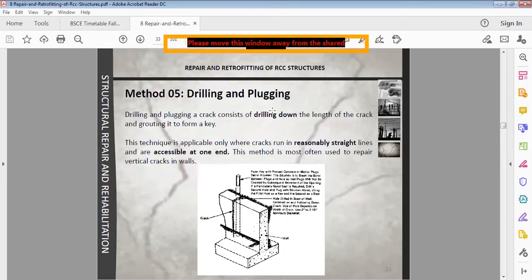The drilling and plugging method is also used — particularly for vertical cracks. This technique consists of drilling down the length of the crack and grouting it to form a key. It is applicable only where cracks run in reasonably straight lines and are accessible at one end. This method is most often used to repair vertical cracks in walls.